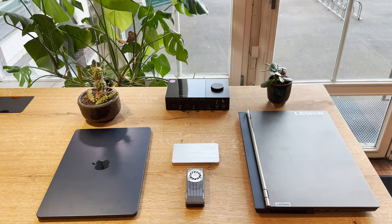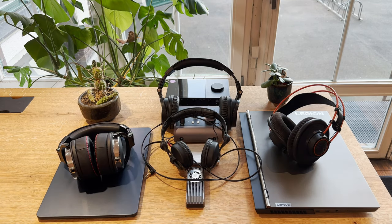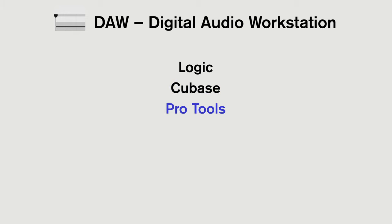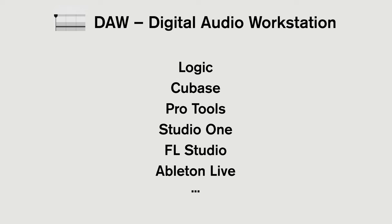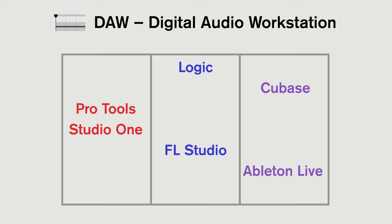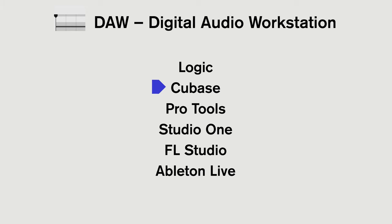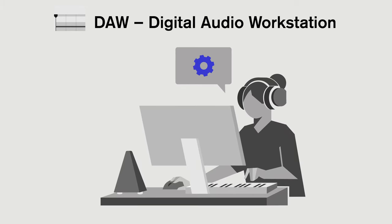So you have a computer, an interface, and some headphones. What next? We need some software — we need a DAW. A digital audio workstation like Logic, Cubase, Pro Tools, Studio One, FL Studio, Ableton Live, and there are a few more, even some completely free software. These all do the same thing but have different specialities and can vary in price or even have subscription options. You want to pick one that you already have some understanding of, or one that you're ready to really learn. They all do the same thing in the end — it's the user and not the software that makes the music.